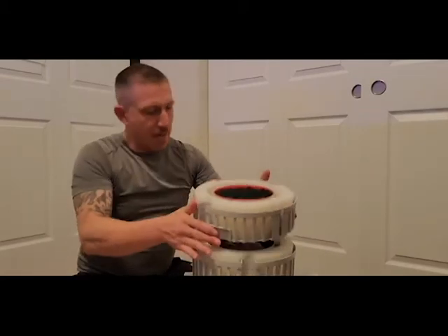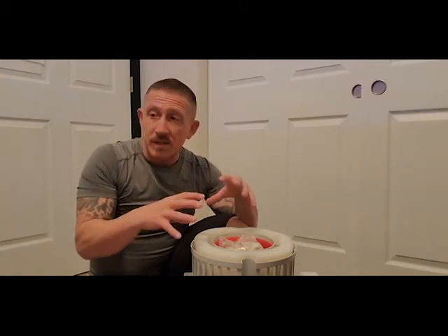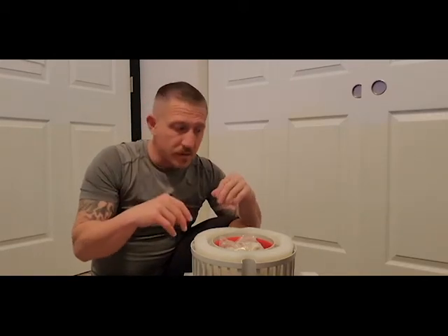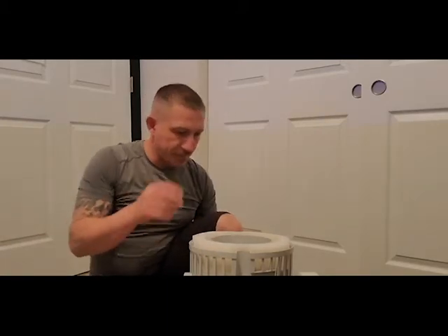For those who don't know: a tank needs beneficial bacteria - it's kind of like the stomach of the tank, it digests all the waste and makes it safe. Like cows have multiple stomach chambers to digest food, in a fish tank the more surface area you have for media, the more bacteria you can have. That lets you break waste down quicker and more efficiently - it's kind of like having a bigger fish tank.